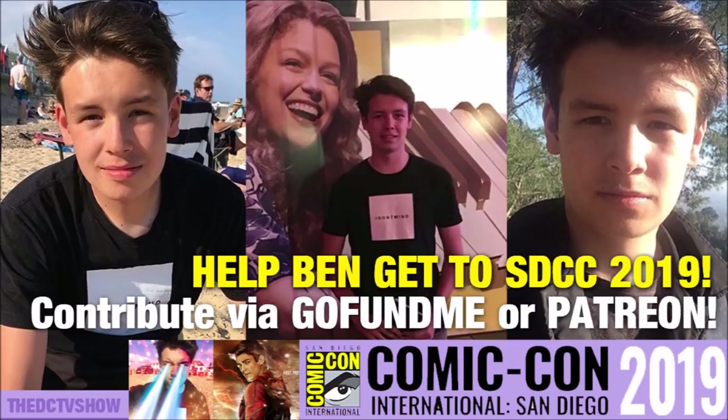For every person who contributes, whether it's big or small, you are all going to be entered into a giveaway that I am currently running and will be running until the end of San Diego Comic Con, because I will be giving away a range of San Diego Comic Con exclusive Funko Pops. They did some exclusive Flash ones last year, so maybe there'll be some cool DC ones, maybe some Marvel ones. Every person who contributes, no matter if it's a pound, a dollar or ten, you're all massively appreciated and your support means the world to me.